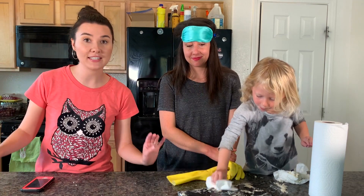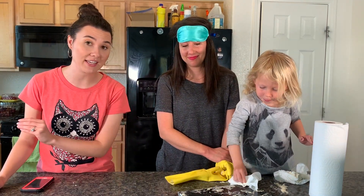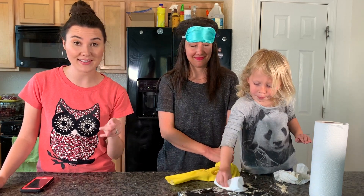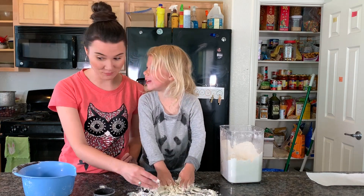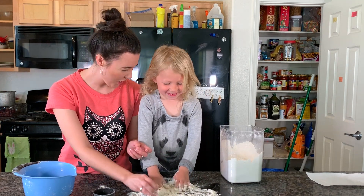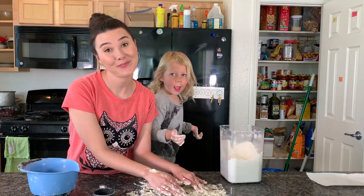Alright, so we're going to clean this up again for real, then make it dirty — cover it with flour again — and go on to our last product. It is getting messier. More water. We'll be right back.